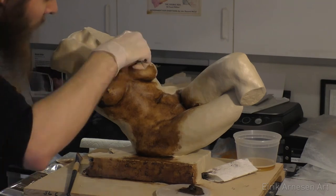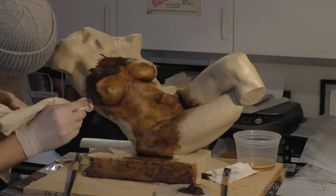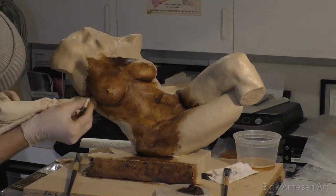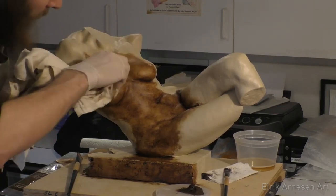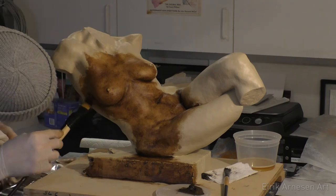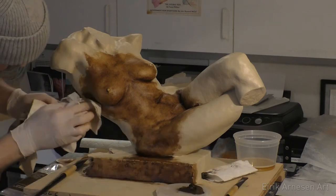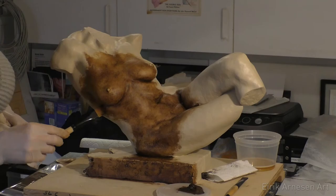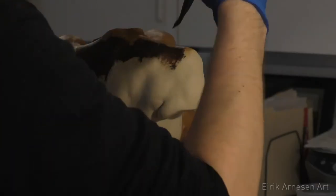I used that method on two sculptures actually. One is in the Mayam in Barcelona, Spain — it was part of the Figurativas exhibition and it's called 'The Dereliction of Self.' I also used this method on a sculpture called 'Disintegrating Mortal,' which is a torso with an arm and half a head. That one was exhibited by the National Sculpture Society last October and November in South Carolina.